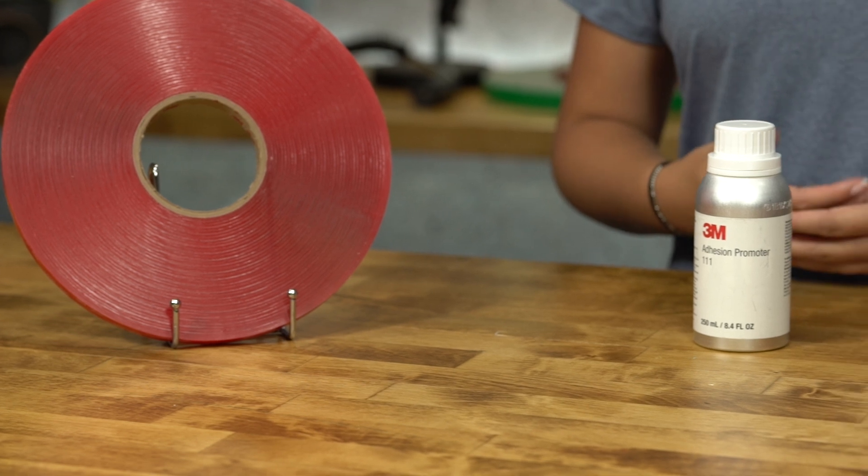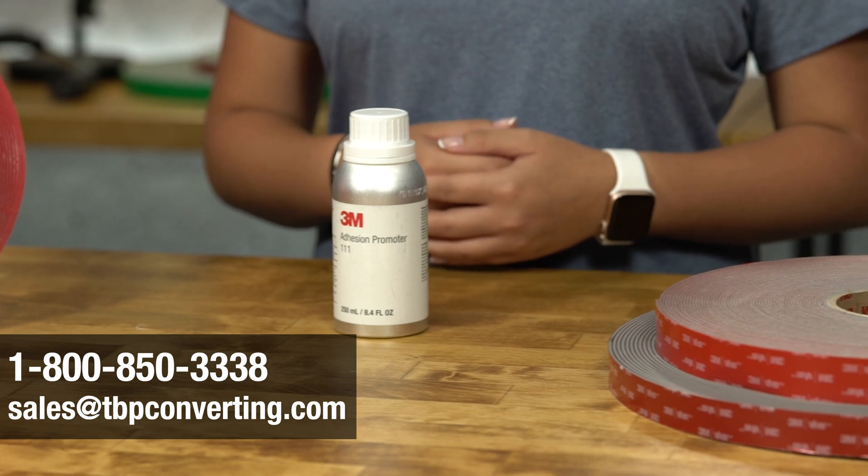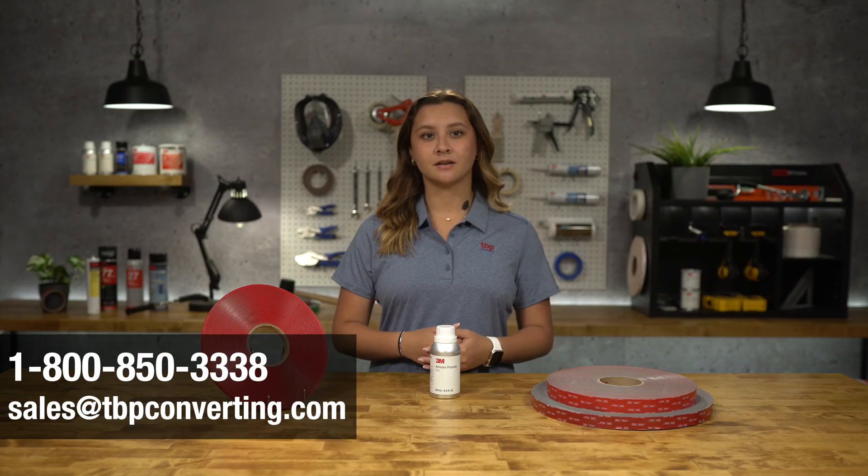For more information on this product, please call one of our product specialists at 1-800-850-3338 or send us an email at sales@tbpconverting.com.